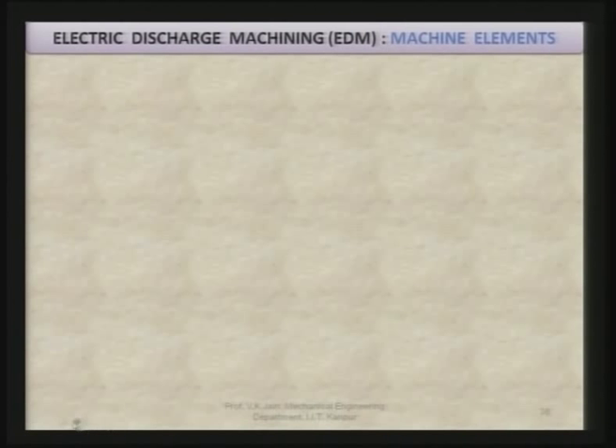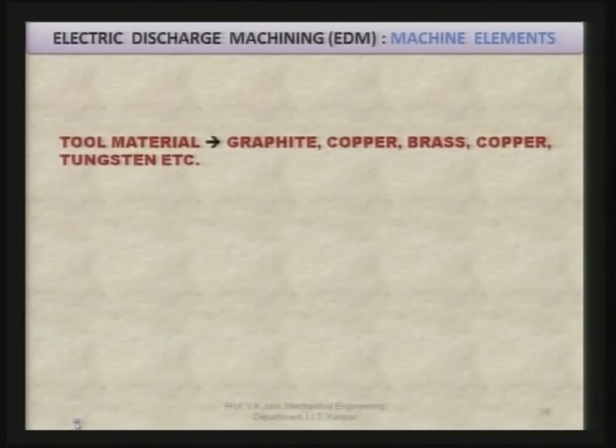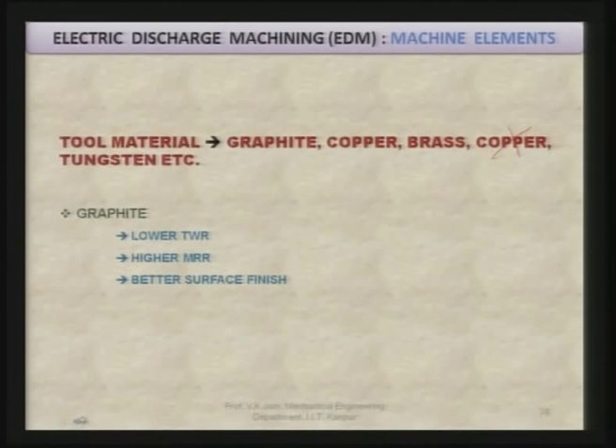Tool materials commonly used include graphite, copper, brass, tungsten, etc. Graphite has low tool wear rate, high material removal rate, and better surface finish, but it is brittle in nature, so it is prone to breakage. This is the important weakness of graphite as a tool material in EDM, even though it is a commonly used tool material.